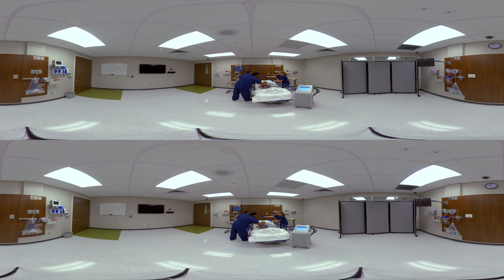Next, we're going to log roll him to the side towards you and we'll place another pad on his back.